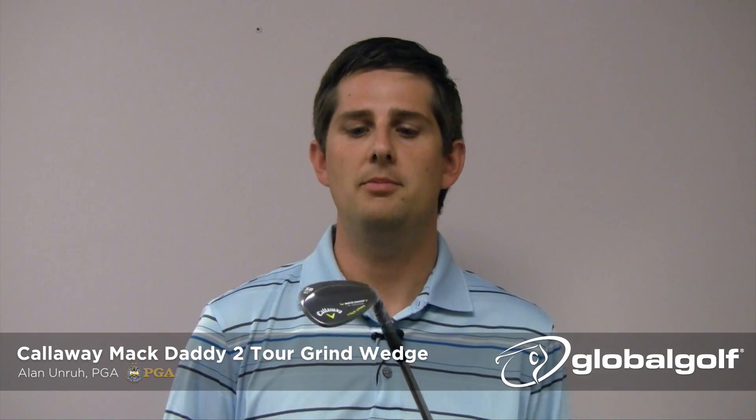Another thing you'll notice is the finish. With this slate finish, it may rust just a little bit, but it's definitely going to reduce the glare 100% — there will be no glare when you're looking down at the golf ball. There is a slight glare-reducing finish in the chrome finish as well, but it's not as effective. The slate finish has a nice, dull finish that reduces the glare completely.